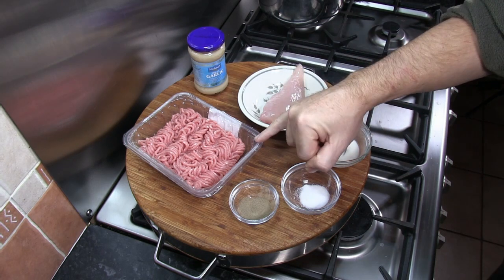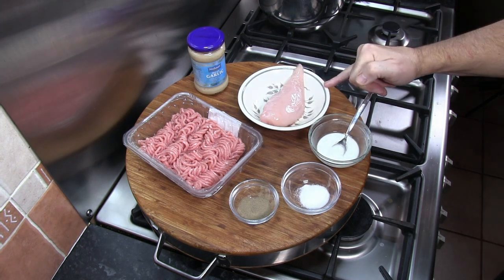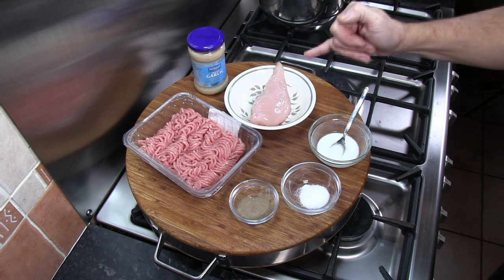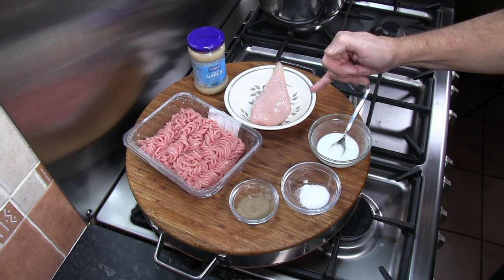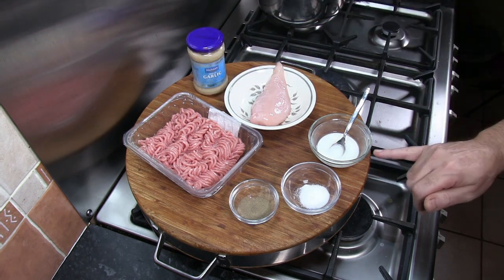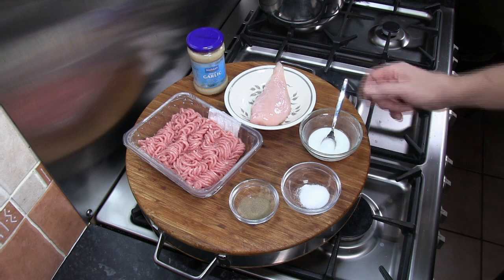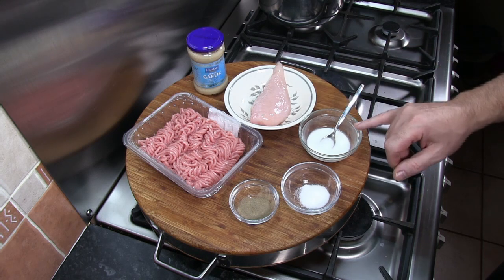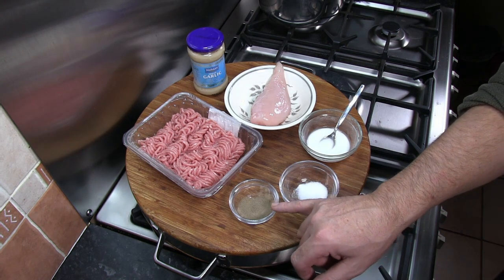The ingredients for today's recipe: 500 grams of lean pork mince or ground pork; one medium chicken fillet, about 200 to 220 grams, which I'm going to cut into small cubes before we mix everything together; three teaspoons of minced garlic; one tablespoon of corn flour mixed with a little water — this is going to be our emulsifier or bonding agent; and one teaspoon each of salt and black pepper.